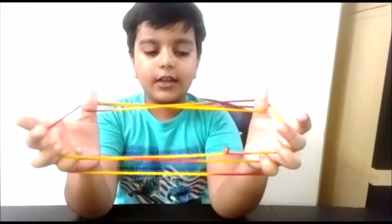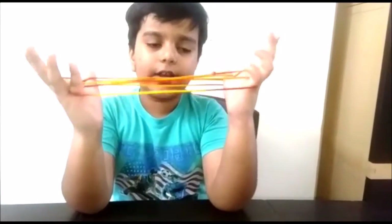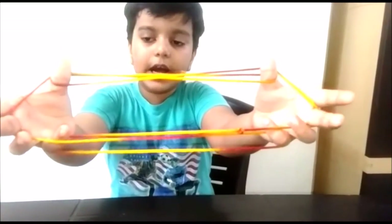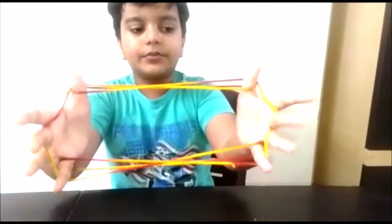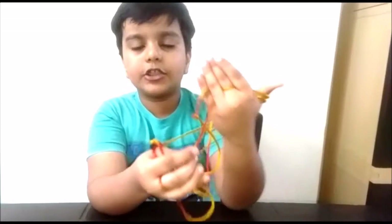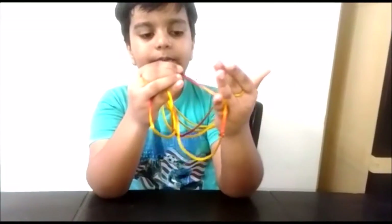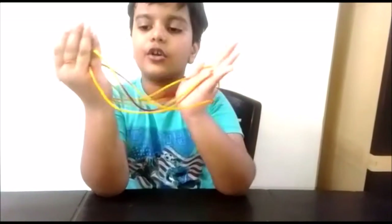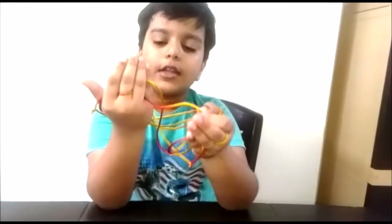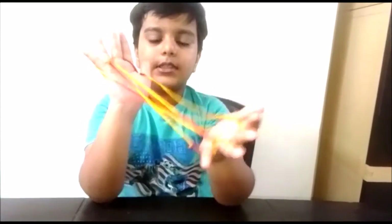Put your little fingers in the triangles and collect the far middle finger string like this. Then hold the last string of your little finger and put it on your palm. Do this on your other hand — hold the last string of your little finger and put it on your palm like this.